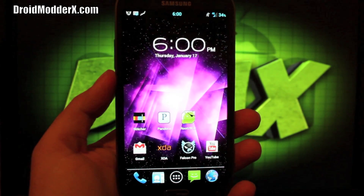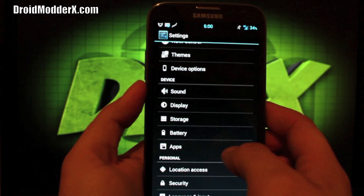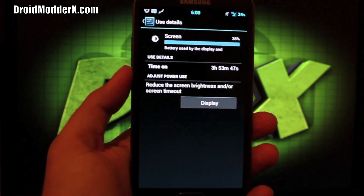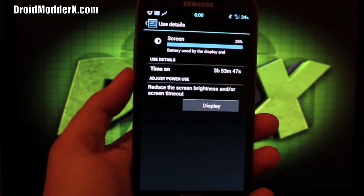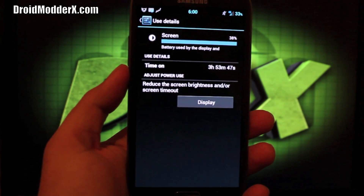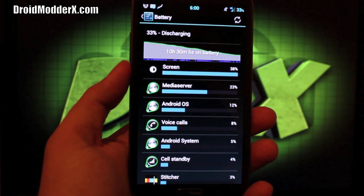Another thing I want to talk about is the battery life on this ROM. We'll go into Settings and go down to Battery. I've been using this for ten and a half hours. My screen's been on for almost four hours, and I'm still at 34%. I've been using this thing nonstop for YouTube, for streaming podcasts, for looking at Twitter and Gmail — pretty much all day nonstop, and I'm still at 33%. This ROM has really been excellent on the battery life, and that's one plus of the CM10 based ROM.